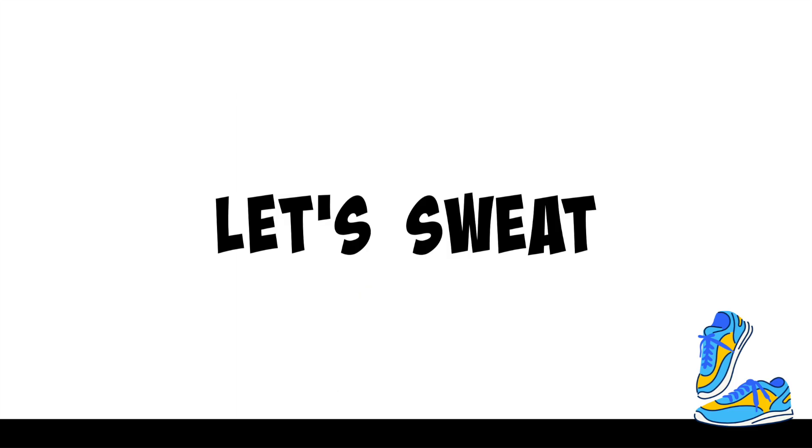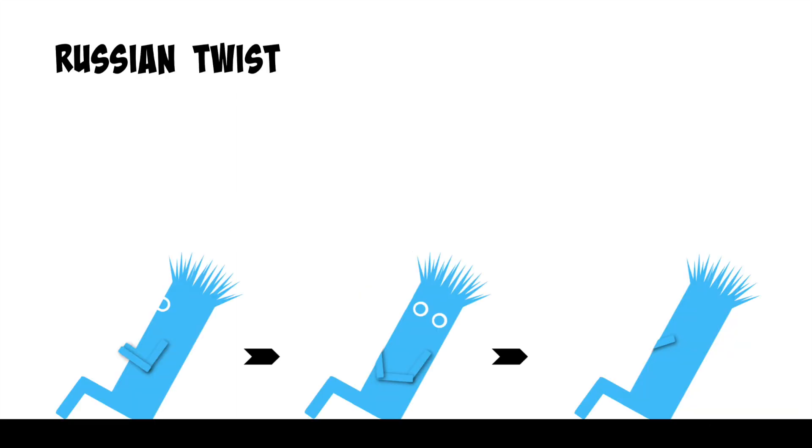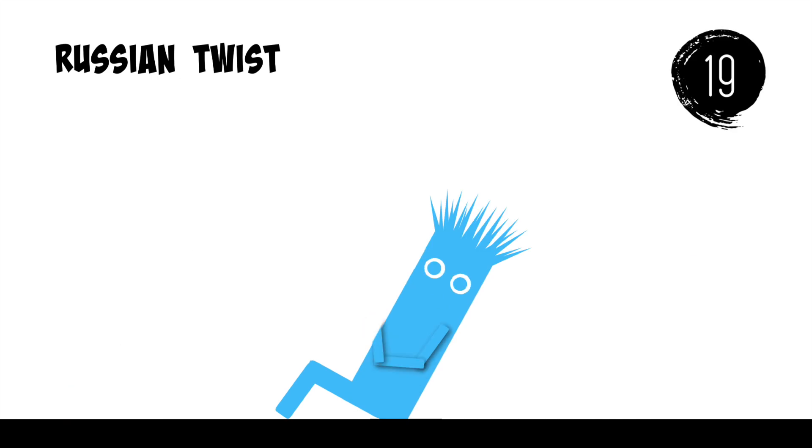Let's sweat. Russian twist. Russian twist. One.